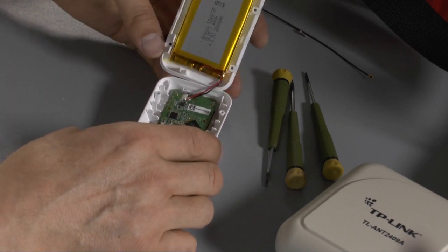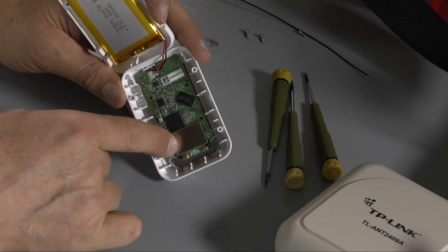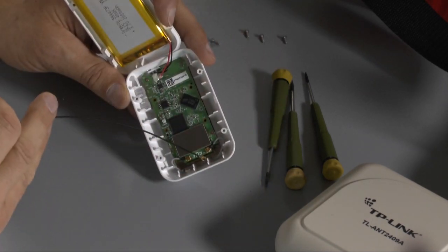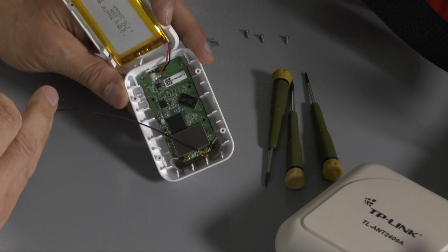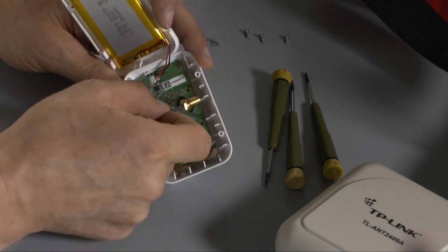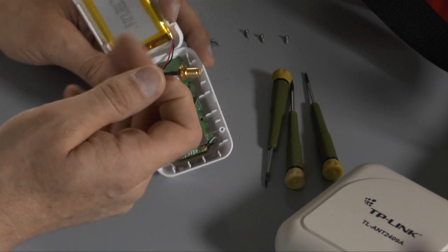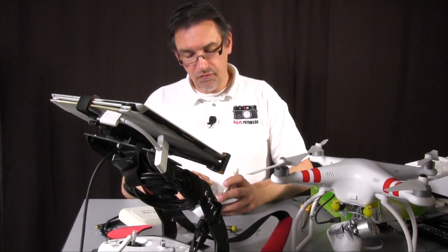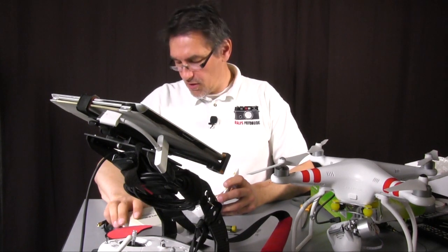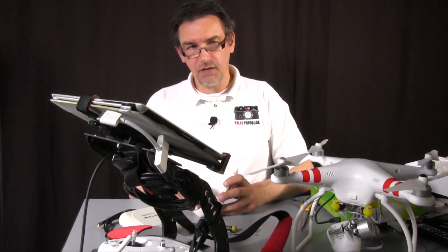When you open up the range extender you will see here the two points where the antenna is connected to the electronics — these are the two points where we will connect our external cable. You see we have exactly the same part here. Then you can drill two holes at each side and put the connector out of the module. You can do two holes or you can do only one — it depends on you. Usually one is enough, so my suggestion is to do only one and leave the second at the place where it is.